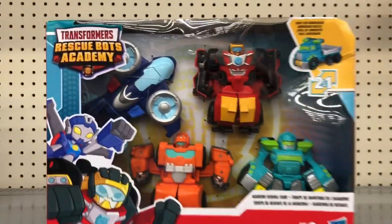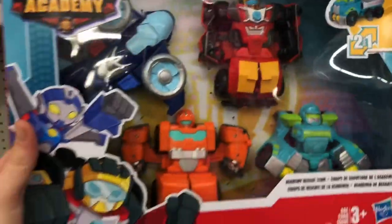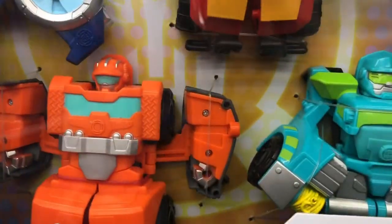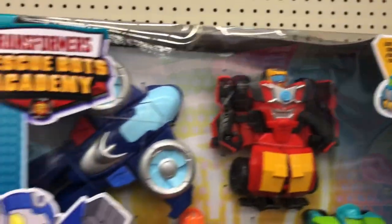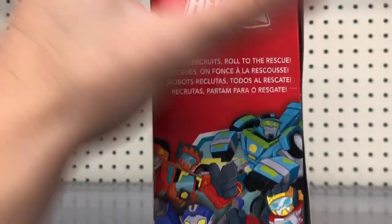Hey everybody, welcome back to Rugtime Toys. Today we're at the store checking out this Transformers Rescue Bots Academy 4-pack that we found. We're going to go ahead and bring this home in a little bit and look at all four of these Transformers vehicles. Don't forget to subscribe and hit that like button for us, and let's check out the back now.